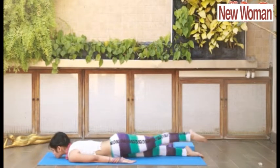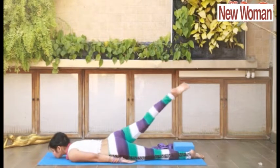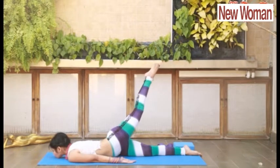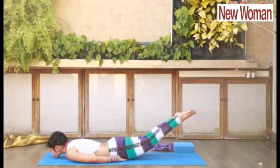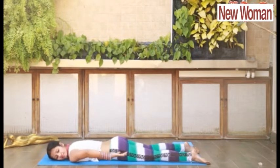Shalabhasana is the most important asana to treat Sciatica. After opening your back with Ardha Shalabhasana, place your palms under your thighs and lift both legs up using your lumbar region and tailbone to come into Shalabhasana. Relax.